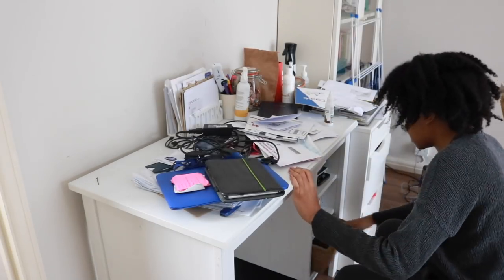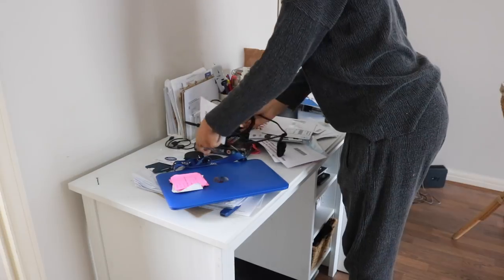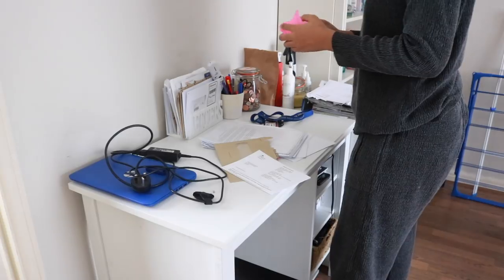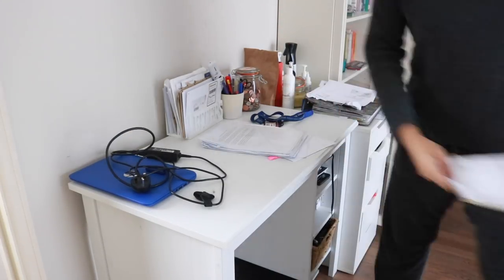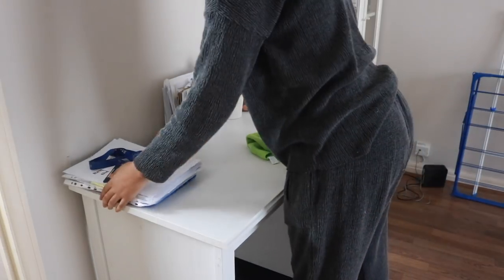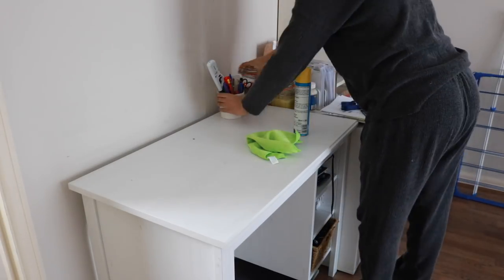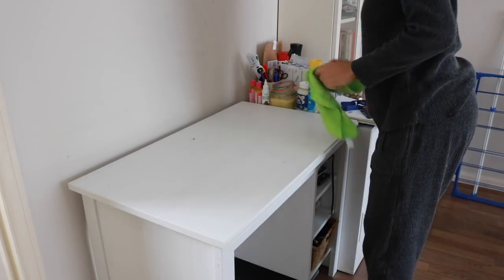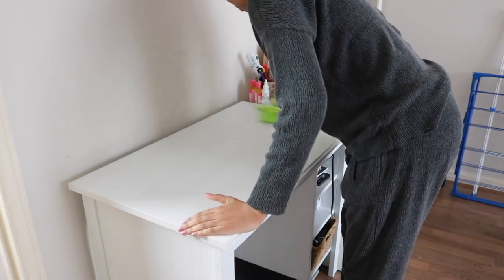Moving on to our messy living room — this is kind of the office area. Alex has been using it a treat, so there are all sorts of papers, letters, and post to get through. I'm just clearing and organizing all of that away, then going back in with the Pledge multi-surface polish and dusting everything down. It's also got a really nice wood nourisher in it, which is great for the wooden surfaces.